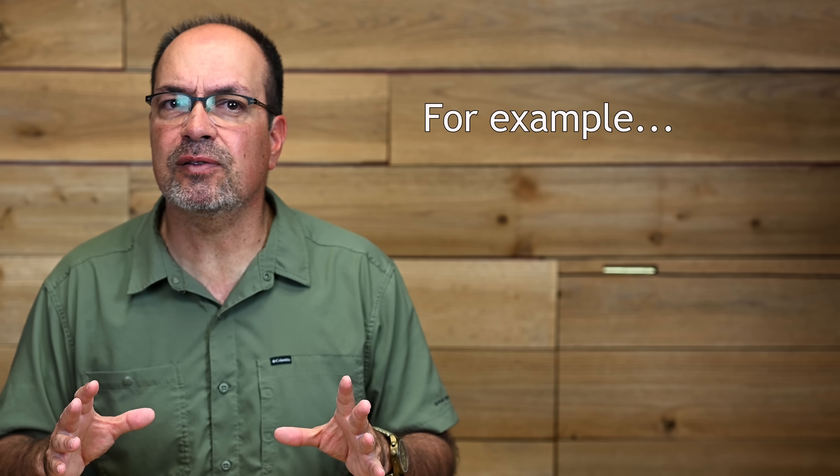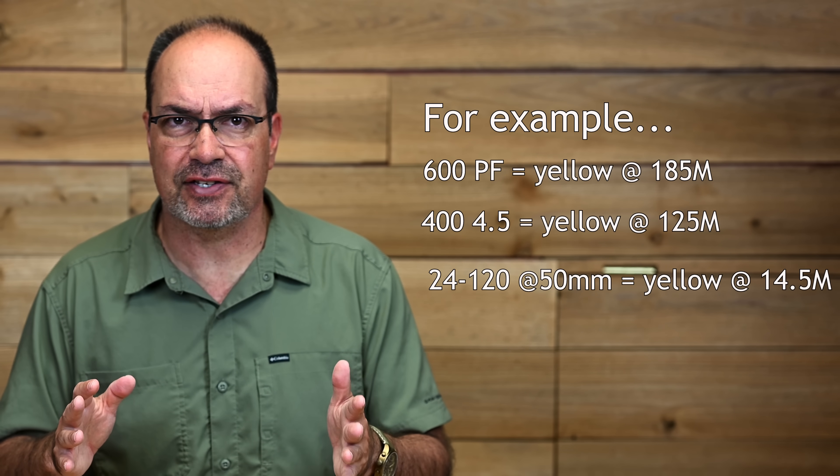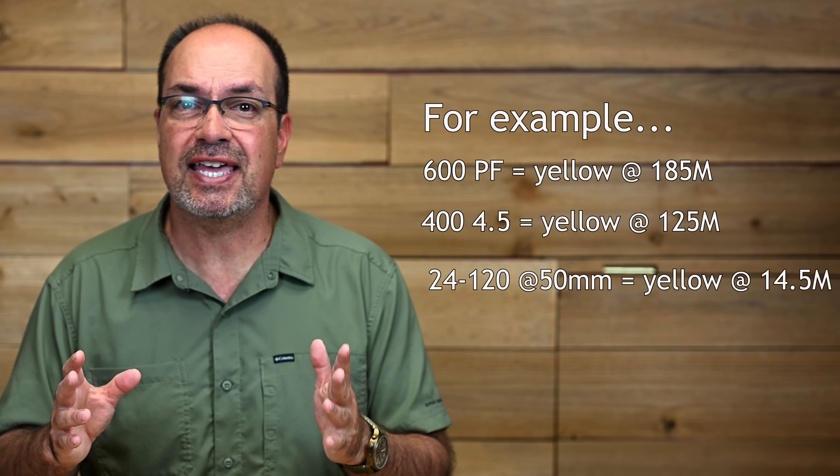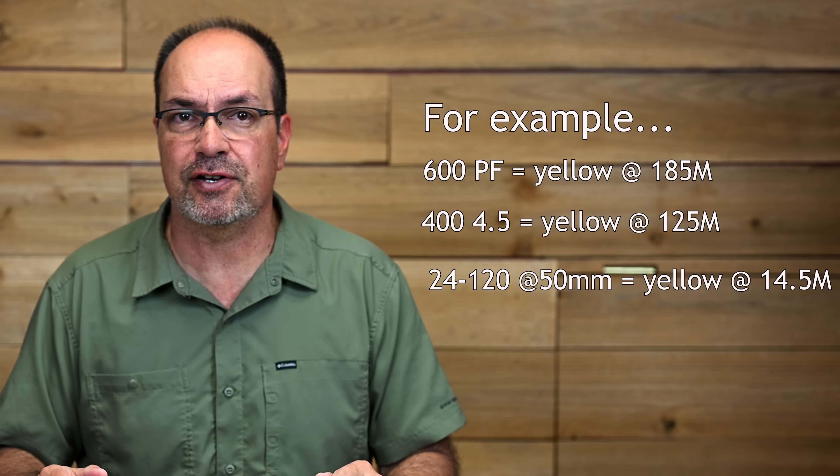It's also connected to depth of field. At longer distances, tiny changes in focus matter less, so the limiter reflects that looser tolerance. You'll notice that longer lenses can go out much farther before the numbers turn yellow, while shorter lenses hit that threshold sooner, since depth of field is deeper and focus steps are larger with those wider lenses. In short, it's best to stick with the white numbers when you can.